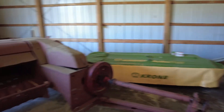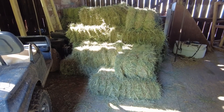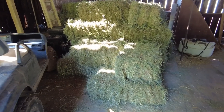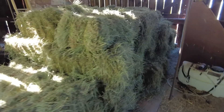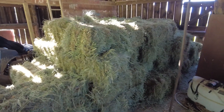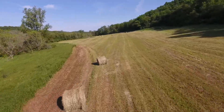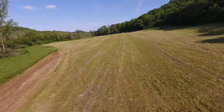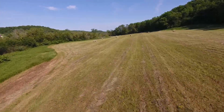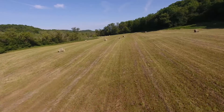I was able to get my hay put up. I got a hundred square bales out of this little square baler, and I've got 28 round bales that are pretty large — five by four. I need to do some math on how much they weigh, but they're packed pretty tight. My first time — I've never done this before — so I learned a lot.